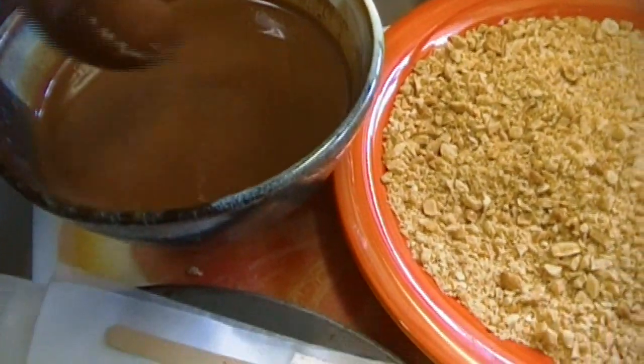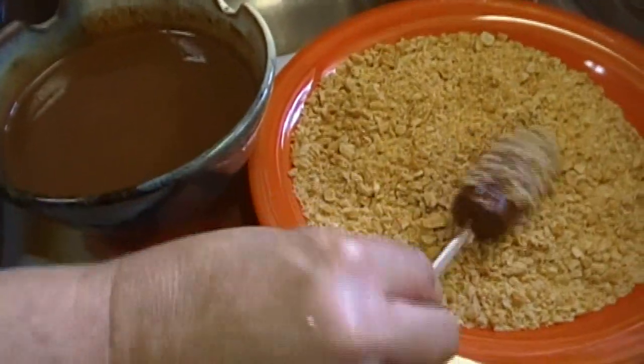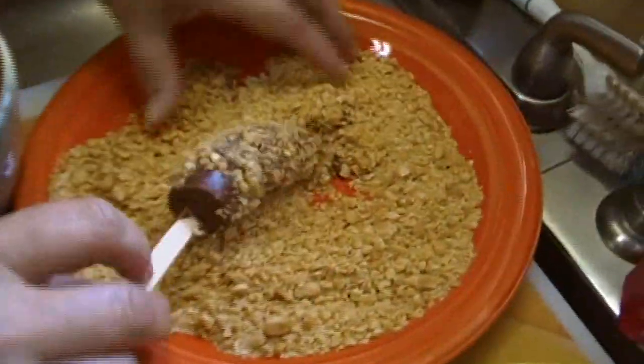Now we dip them in the magic shell, drizzle off the extra, and then roll them in the peanuts. Get them on there good.